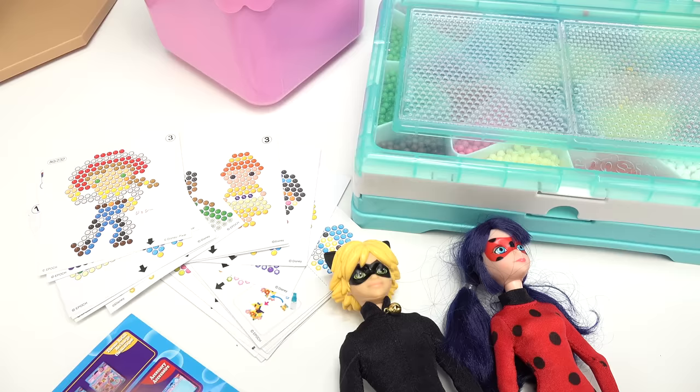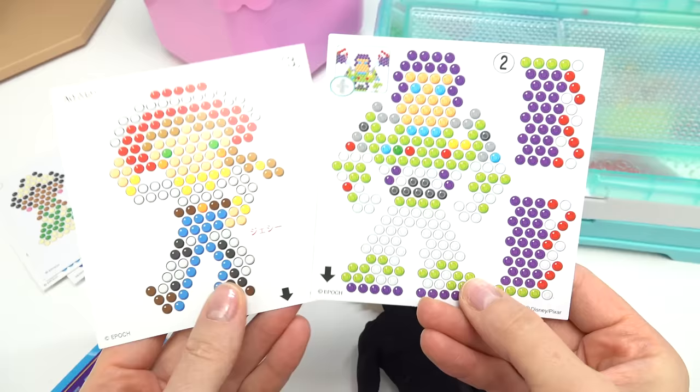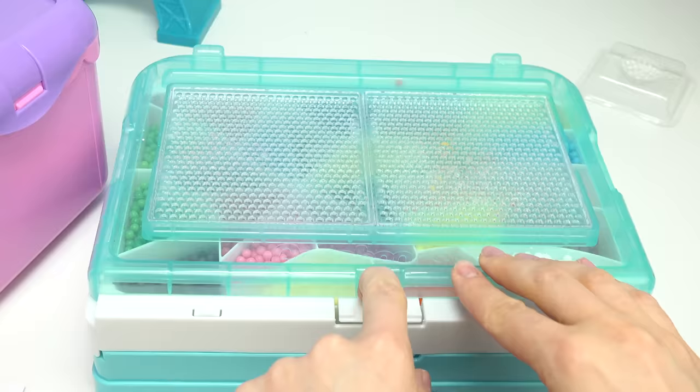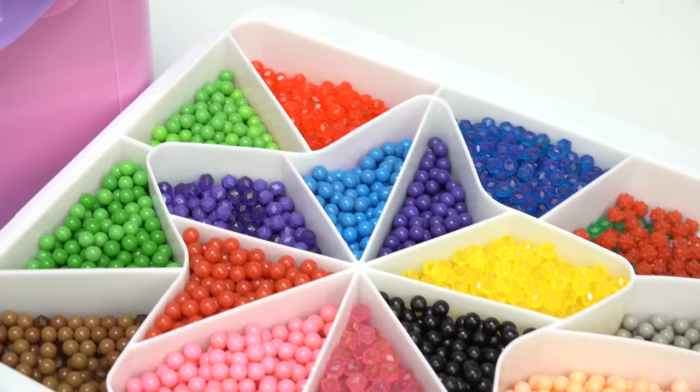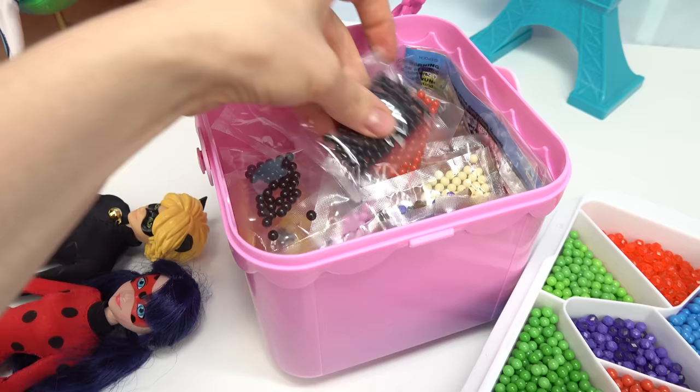Alright, let's get started! First things first, I'm gonna pick out an outline. Since there is no Cat Noir or Ladybug Aqua Bead layout, I have chosen these two. Let's go ahead and find all the colors we need. I've got so many to choose from - mainly though we need red and black.